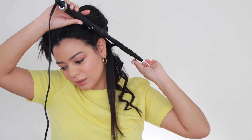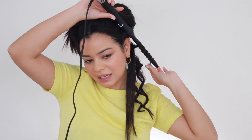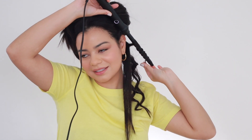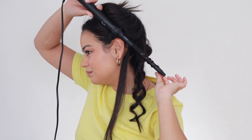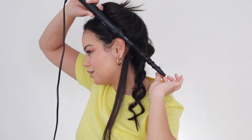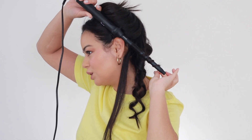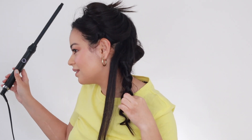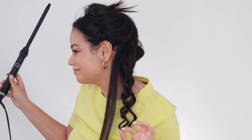GHD, T3 Micro, Dyson — they have some of the best hair tools out there, hands down. I do have other favorites from other brands, but I just love those brands. I know they're a little bit pricey, but totally worth it. Look at that curl — so cute. Now that I look at these curls, they might be a little bit big for my natural curls.